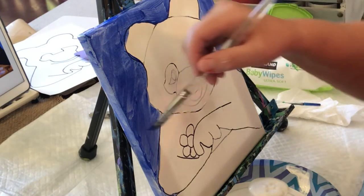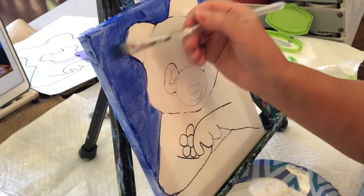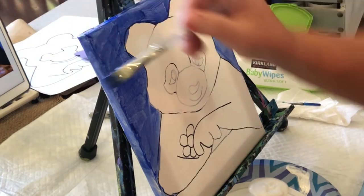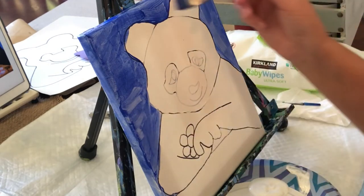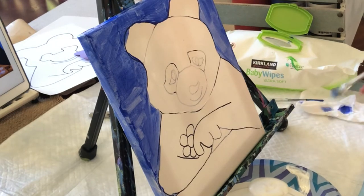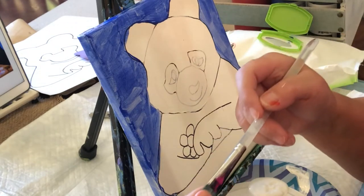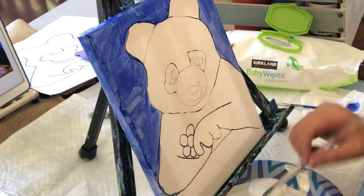That's the first coat — we'll just let that sit. Otherwise we do what I call pushing paint around and we're just moving it around and it just doesn't help. It needs to stick to the canvas. Another mistake people make is they get way too much paint on their brush instead of making multiple trips to grab some more paint.